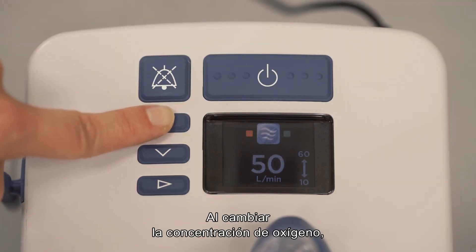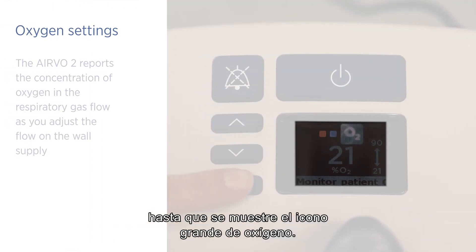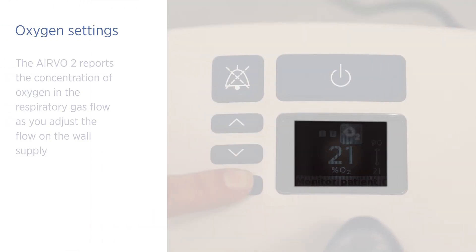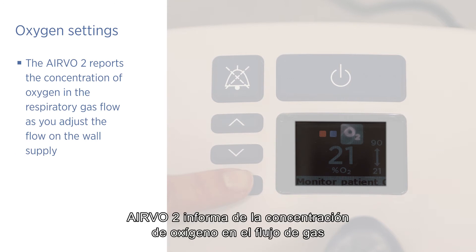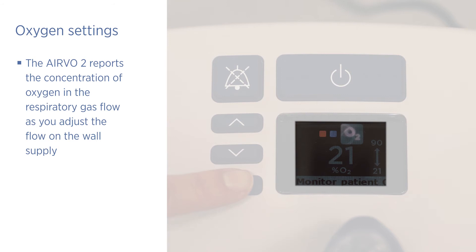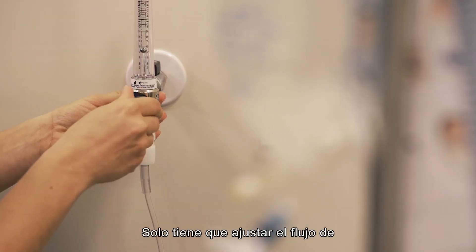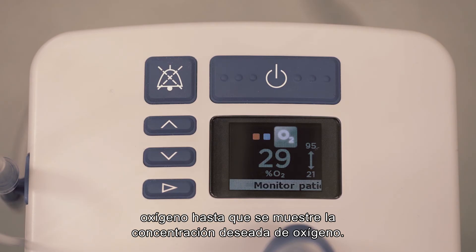When changing the oxygen concentration, press and release the mode button repeatedly until the large oxygen view is displayed. Using a built-in oxygen sensor, the Evo2 reports the concentration of oxygen in the respiratory gas flow as you adjust the flow on the wall supply. Simply adjust the oxygen flow until the desired oxygen concentration is displayed.